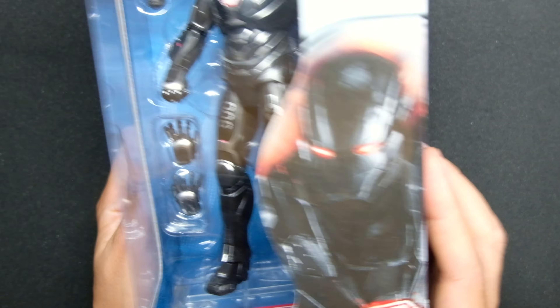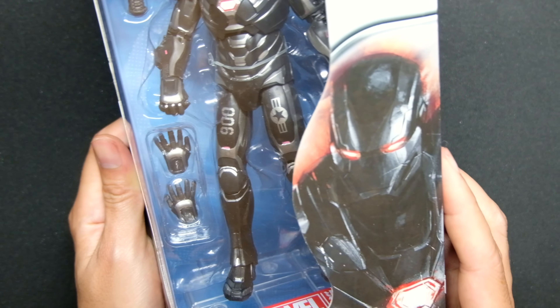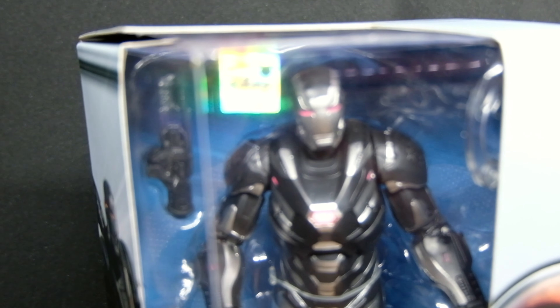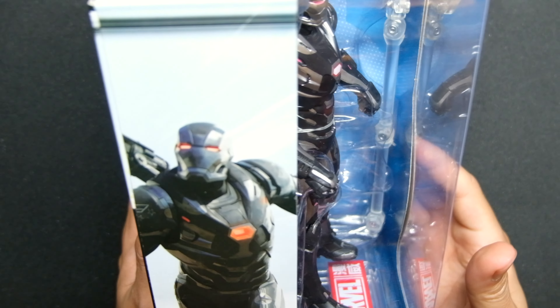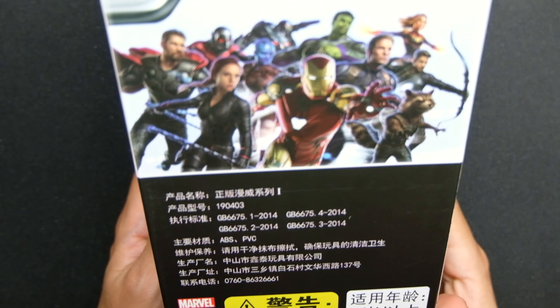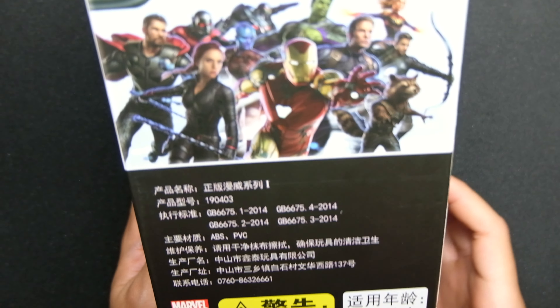There's the Marvel logo, Avengers logo — it's the Endgame version. You can see the Disney logo right there, so it's definitely licensed. On the side there's more artwork, and at the back there are Chinese writings with descriptions and whatnot.